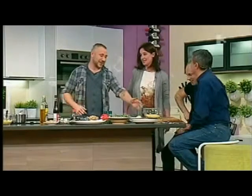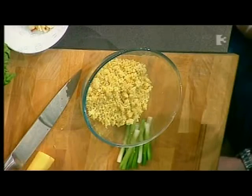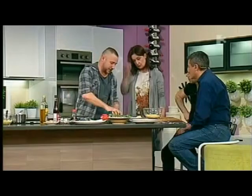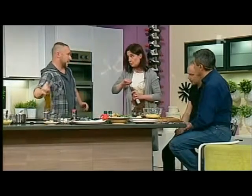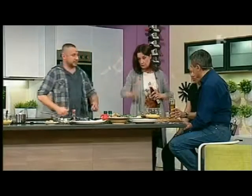So we end up with our couscous after about 10 minutes — all the water has absorbed into it and it just becomes nice and fluffy. You fluff it up with a fork. So what we're going to add in now is chickpeas and red onion. I'm just going to get you to drizzle in a little bit of red wine vinegar — about two tablespoonfuls, just a little drizzle around into the couscous.